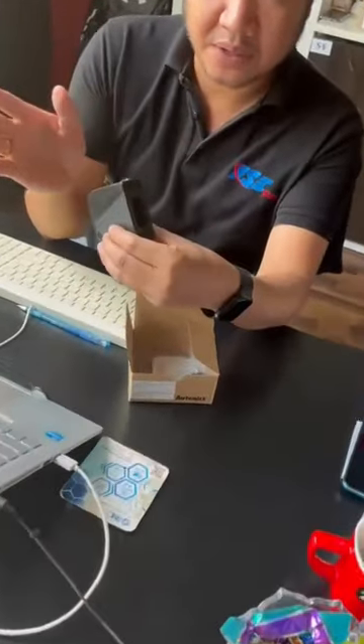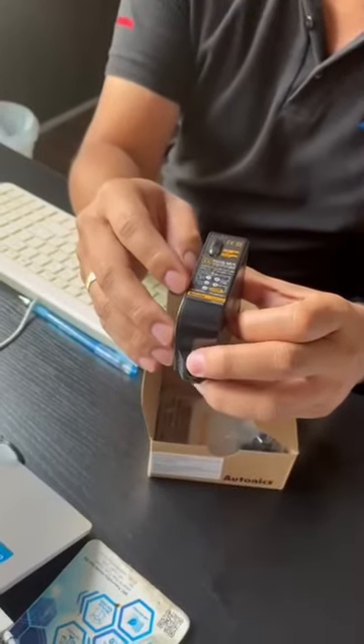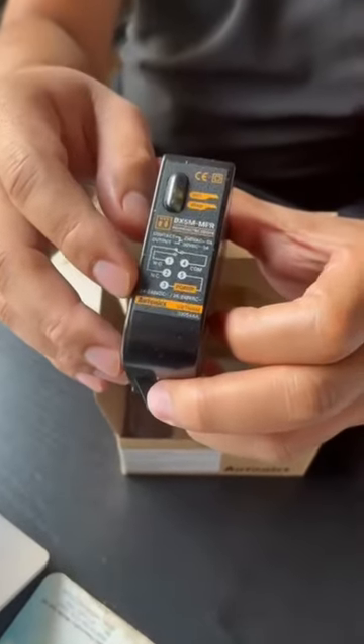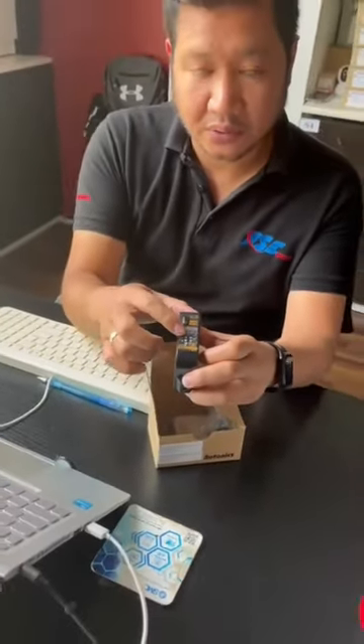It is mostly used for buses, parking lots, or cranes. It has a free voltage: 24 to 240 AC/DC. It also has relay contact output — one common, 1NO, 1NC — and a mirror reflector on the other side.